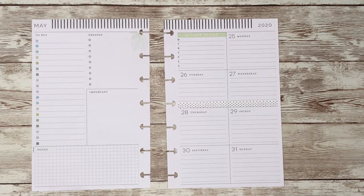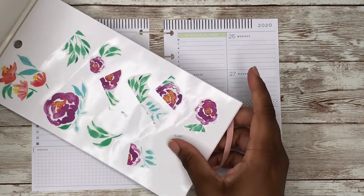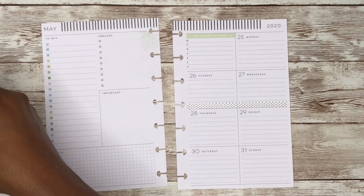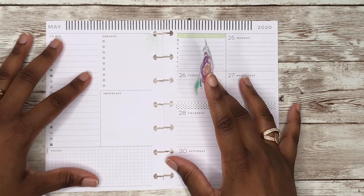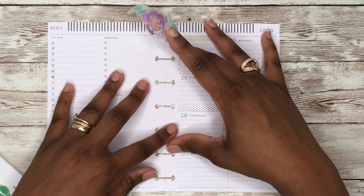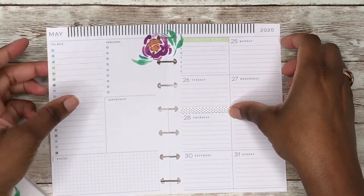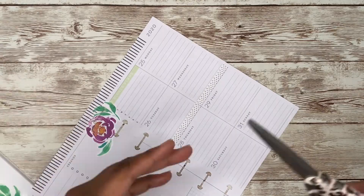Let's come in with some flowers here. I'm going to use the same ones that I used in my classic spread. I do like to mirror my spreads. Let's see how this will look — if that would be too much. I could always lift it up if I don't like it.